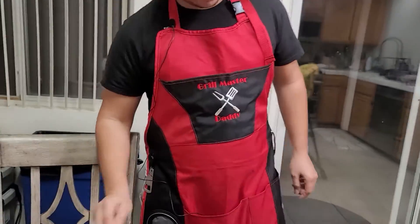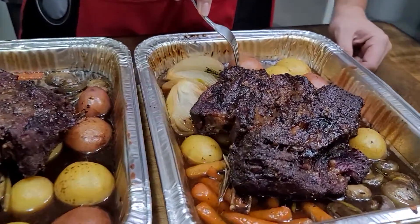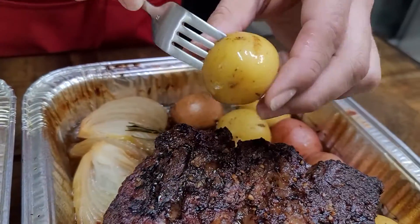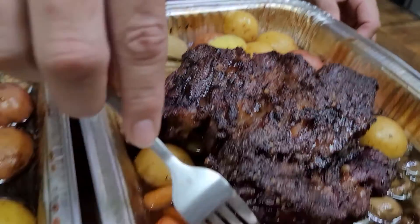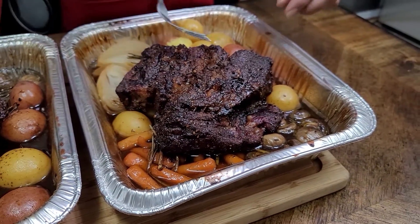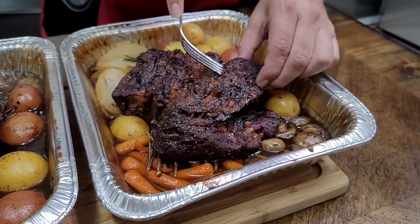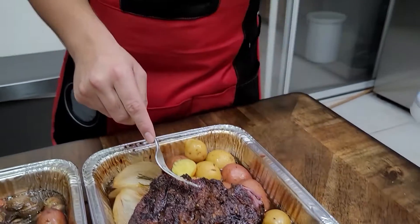Moment of truth. You have these nice, tender sweet onions. Look at this tender potato — and the carrot, super soft — the mushroom. Oh man, delicious. The baby wants them too. Let's just get a little piece here. Mmm.